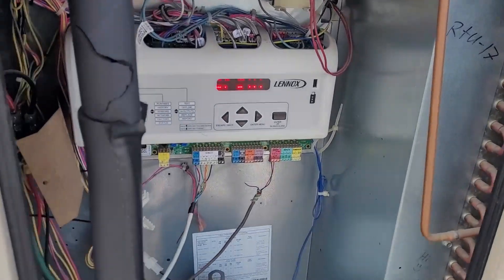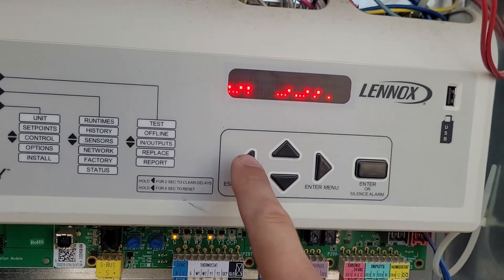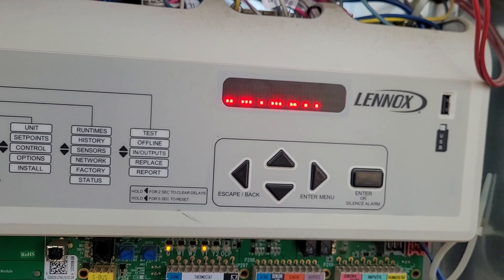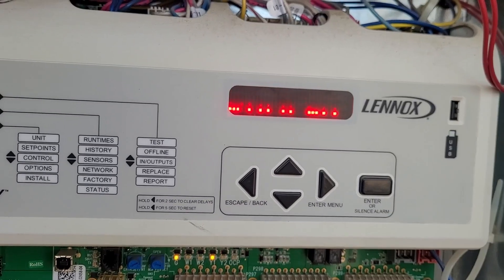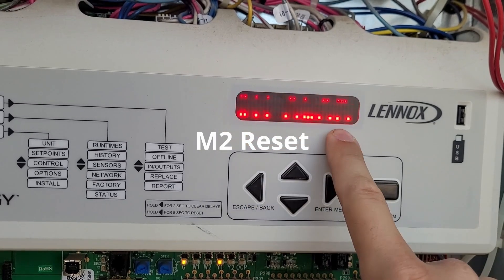There it is — it's at 50 and it's failed, just stuck. Let's get out of this test and look for the outside air temperature, the economizer mode, and the economizer set point. We're going to go all the way back — and here it's resetting.